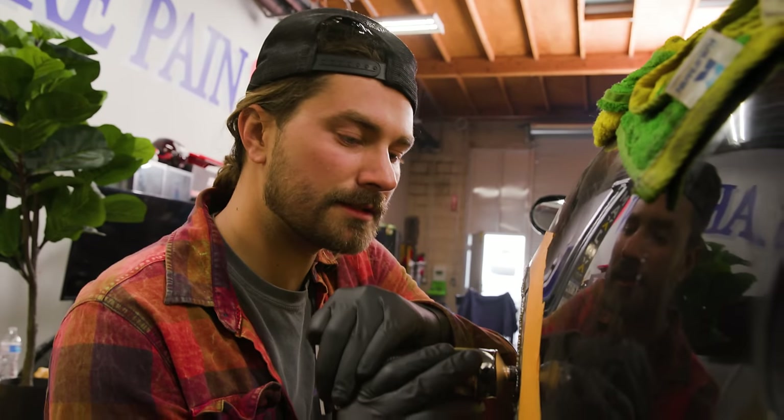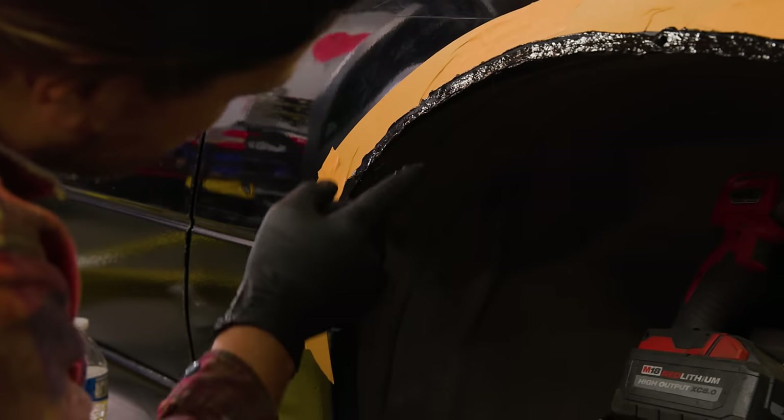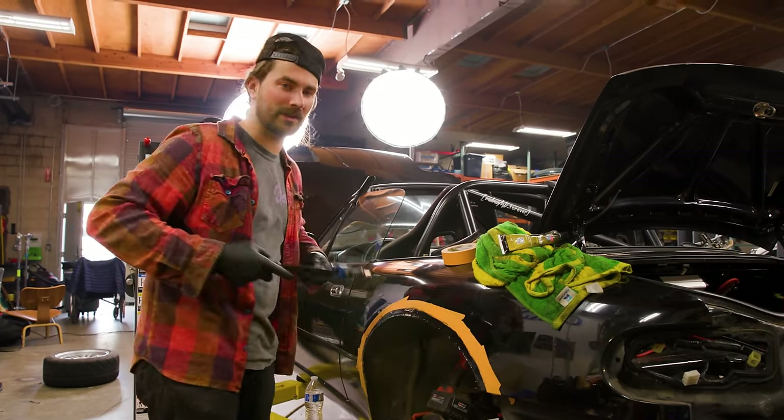Now we goop the seam sealer on real nasty, and while it's still wet we'll go ahead and throw our riv nuts in.